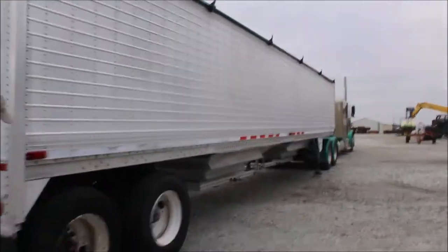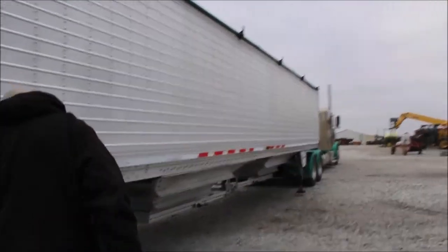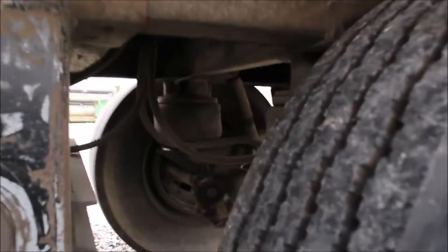Let's walk up this other side. The tires on these are just so-so — they replaced them as they had to. Some newer, some a little slick. As I said, it is air ride suspension.